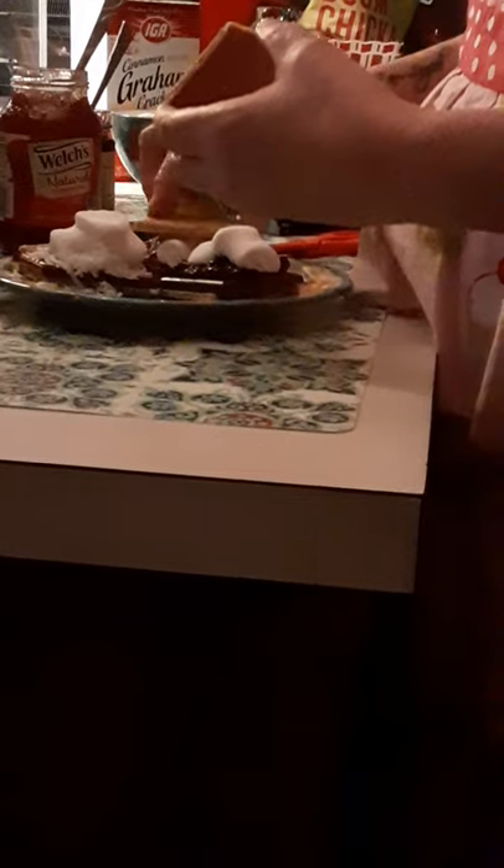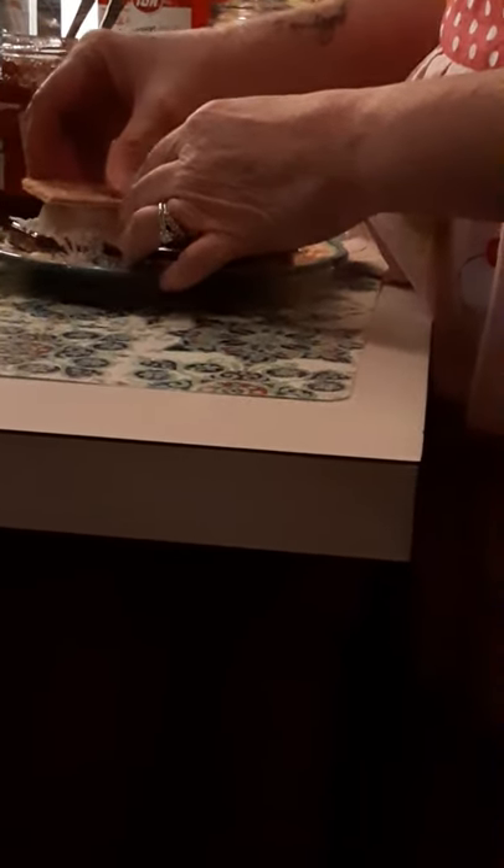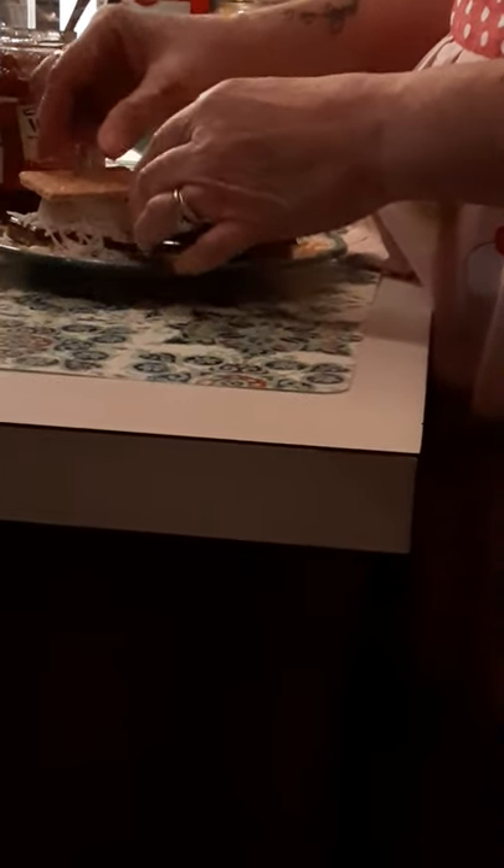Then you take a second graham cracker and you lay it on top. Then you take your microwave safe plate and put it in the microwave.